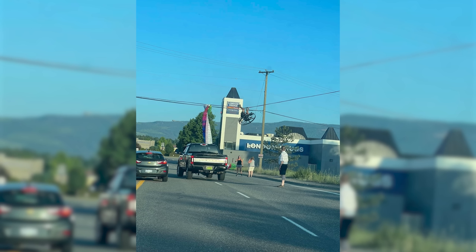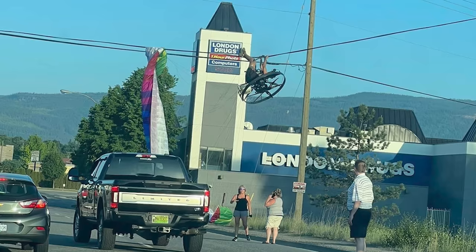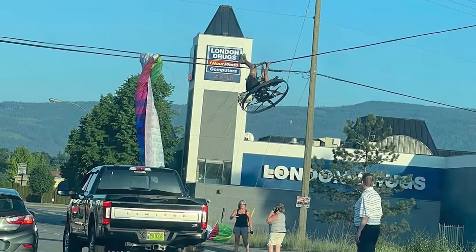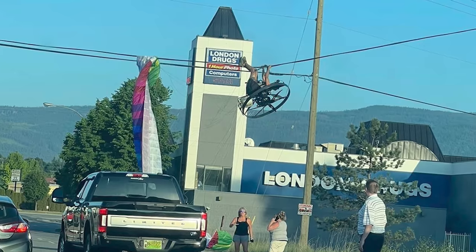First up, we have a simple picture — I believe this is from Canada. I just wanted to include this because it's kind of lighthearted. The guy flew into power lines and is straight up slugging it, holding on with his arms and legs with a full paramotor on his back. I have no other context to this situation. Lesson here is obvious: don't fly into power lines.